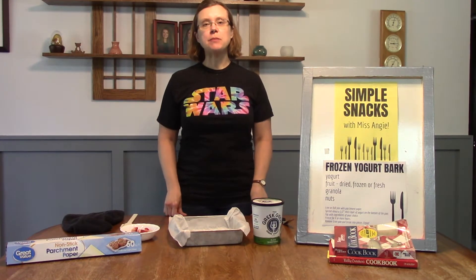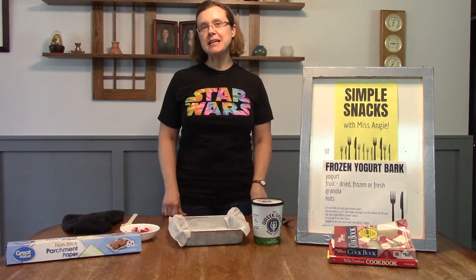Hi everybody, it's Miss Angie from the Portage Public Library, and today on Simple Snacks with Miss Angie I'm going to show you how to make a frozen yogurt bark.